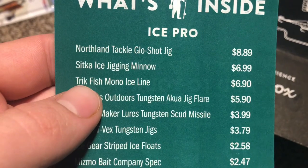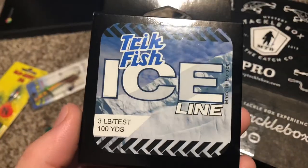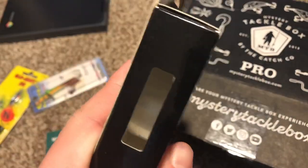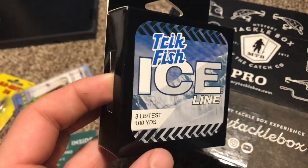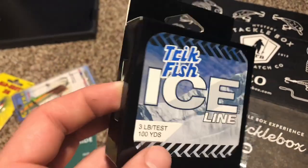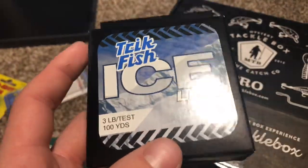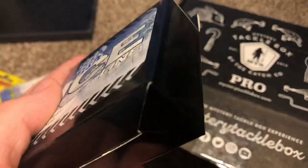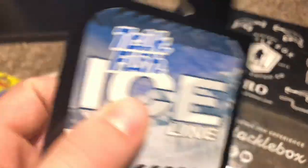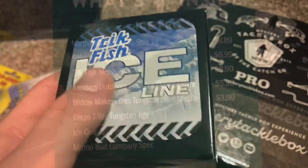Next thing we got is a Trickfish Mono Ice Line for $6.90. Basically, they just gave me some ice fishing line — 3 pound test, 100 yards. Pretty nice. I'm actually gonna put this on my one reel. Right now I have 4 pound test on there. I'll do some strength tests on this — Trickfish usually has some good stuff. Glad to see some line. MTB doesn't send that kind of stuff too often, so it's really nice to see this.